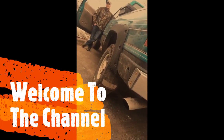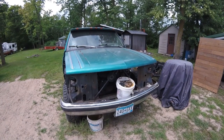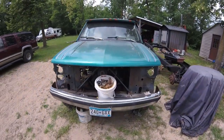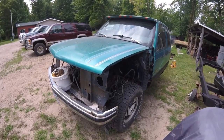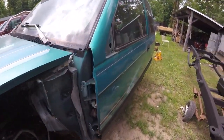Hey guys, welcome to the channel. What I'll be showing you today is our OBS build and restoration. This is my brother's 93 GMC Sierra, and the reason we are restoring it is because the frame and the cab are shot.